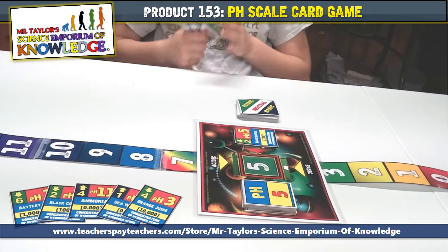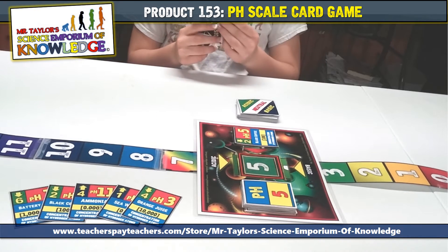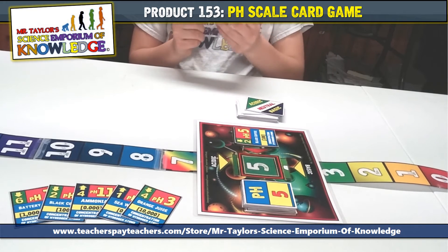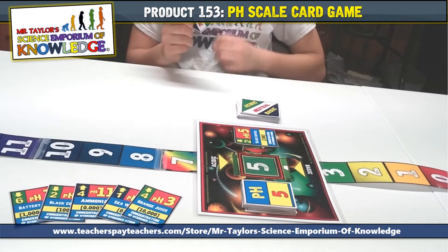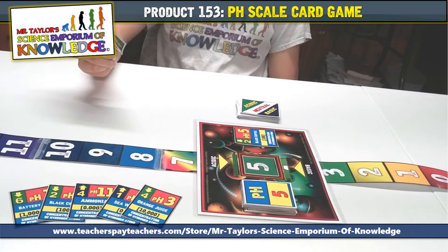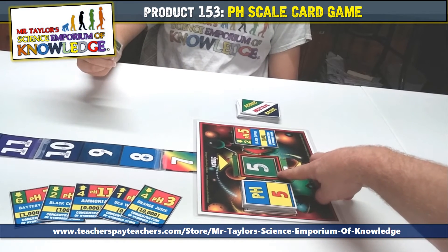When you place a card on the game board, you are simulating pouring an acid or base into a solution, which will adjust the overall pH. In this case, I poured a solution of black coffee, which changed the overall solution pH to a pH of 5.